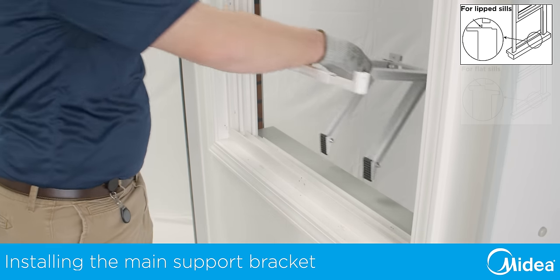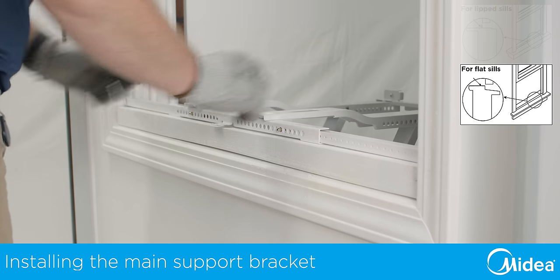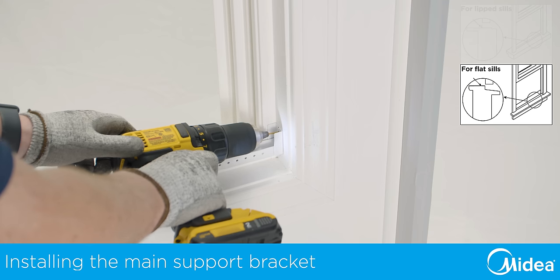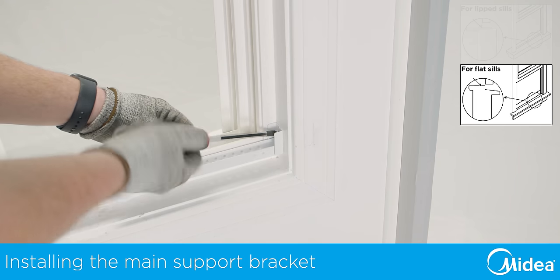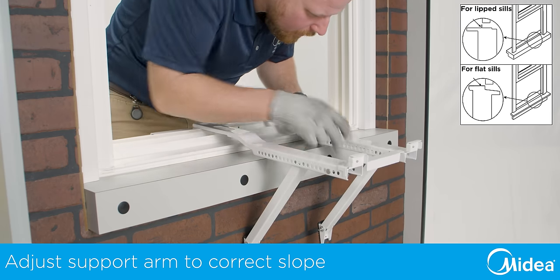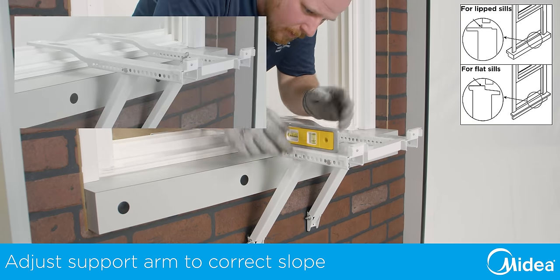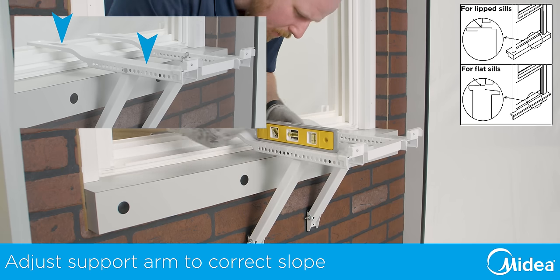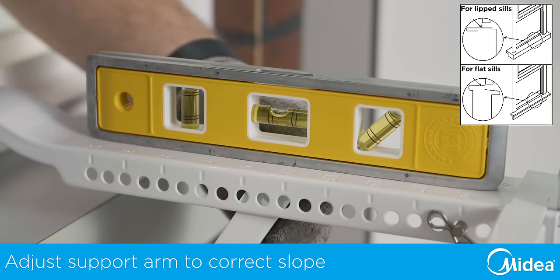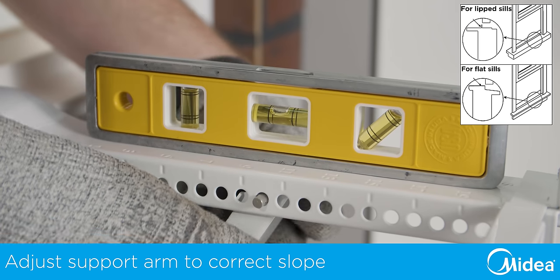Lower the bracket and place the front of the bracket on the inside of the window frame. If your bracket sits on the windowsill, maintain control of the bracket and secure it to the window now. Move the angled support arms in until the feet touch the outside of the building, then place a level on the main supports. Adjust the first angled support arm so the bracket is tilted downward toward the outside. The level should show one quarter bubble for the correct angle.